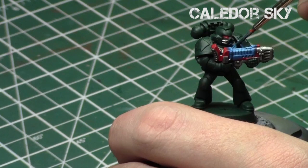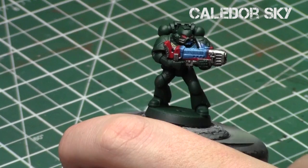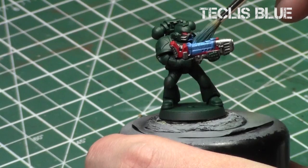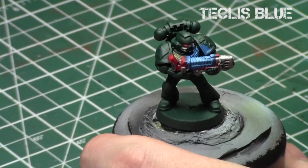We're going to do the same thing we did with the glowing effect on the plasma gun — start off with Kalidor Sky and work our way towards the gun with each progressively lighter color. The key is just to get that Kalidor Sky in a nice glaze consistency. Feel free to start closer to the gun and work your way away from it, seeing how far you want to build it — I'm going to build it to about where the symbol is on the shoulder pad. Then repeat this process with Teclis Blue, starting closest to the gun and working away, not going as far as the previous step.